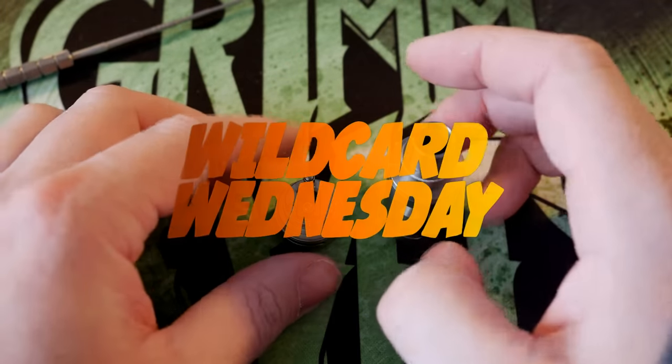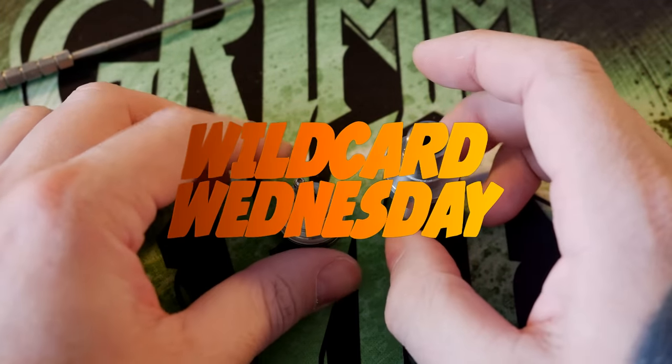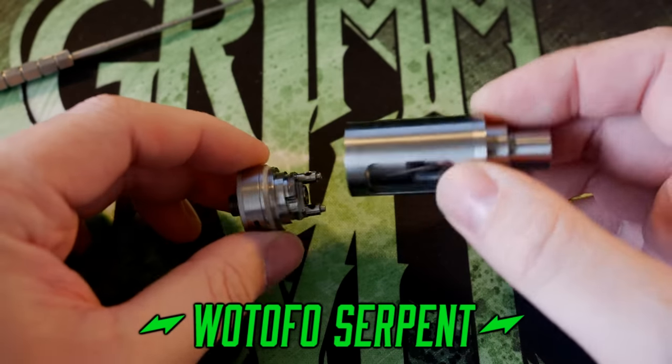All right, hey everybody, Grim Green from GrimGreen.com back here today. This video is going to be entirely up-close because that's what we're going to be focusing on.